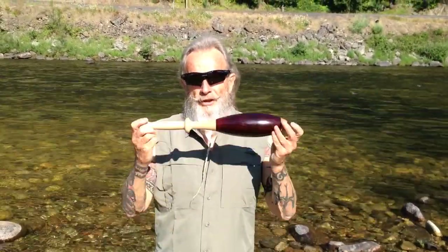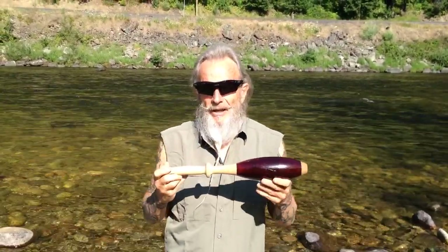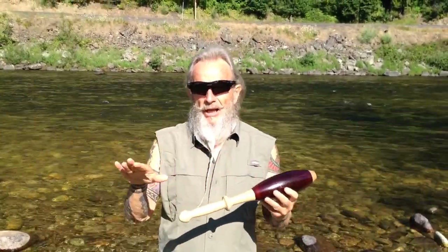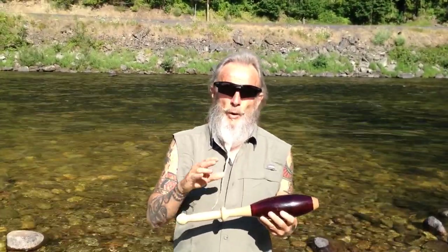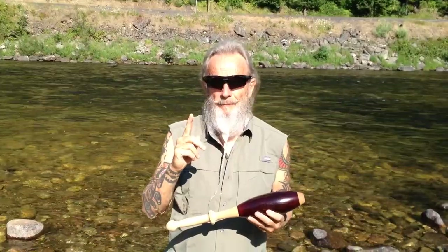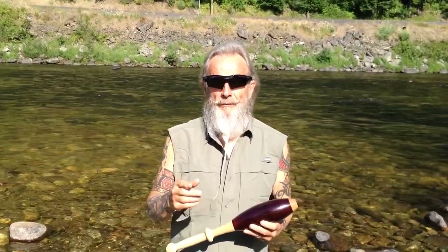Hey friends, Zen Cooney here. We're going to use a single Indian club and I want you to use the lightest one that you have, or even just a stick will do. Some kind of a light stick, because what we want to do is train the brain today for this movement. I'm going to show you both the salute and the single cross, but using it in an infinity pattern.